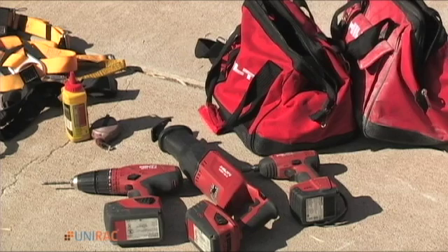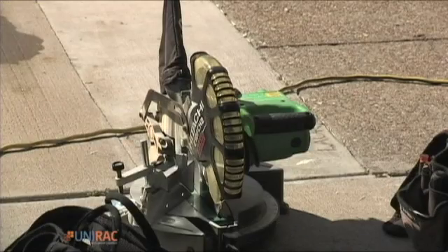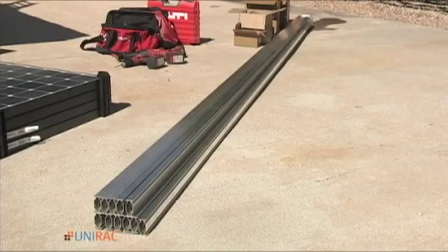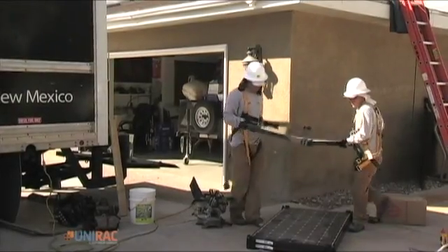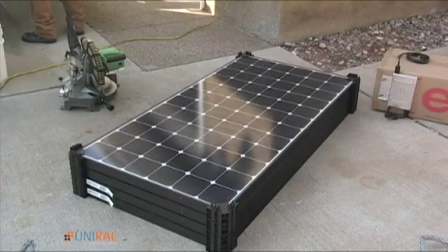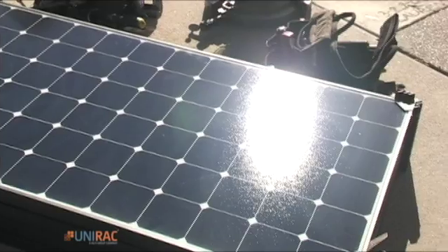Most, if not all tools used for a solar installation are widely available, but if they are missing the day you get started, you've already begun to negatively affect the profitability of the job due to time wasted running back to the office or to the hardware store. Remember, the solar modules are surfaced in glass. Even though it's tempered glass, it can still easily be broken. The silicon wafers laminated to the glass are very fragile.